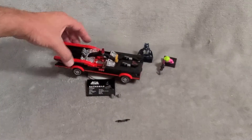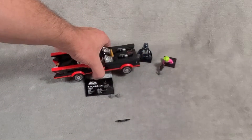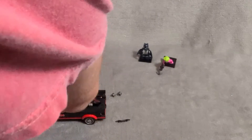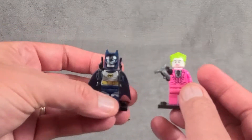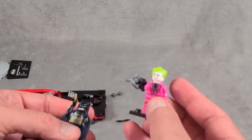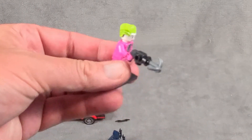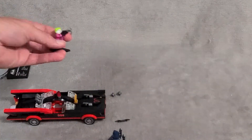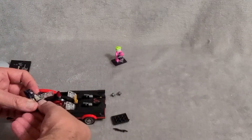First off, we have the rotating display unit — that's pretty cool and it just pops right off. Then we have our two minifigs: Batman, good guy; Joker, bad guy. I always like to have a good guy and a bad guy. I don't know exactly what Joker is going to do with his grappling hook — maybe slow down the Batmobile. Anyways, let's get Batman into his Batmobile here.